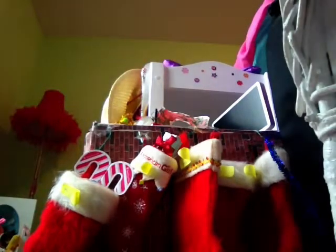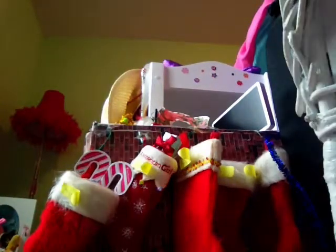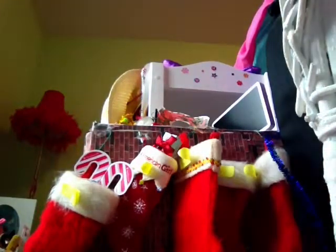I only have six stockings — five here and then one on the side — because I only had six dolls last Christmas. Then I got more: I got one for Christmas, one in February, one in June, and one in September or August.